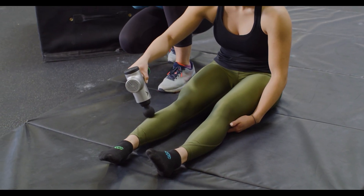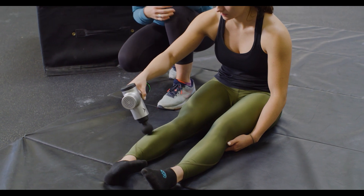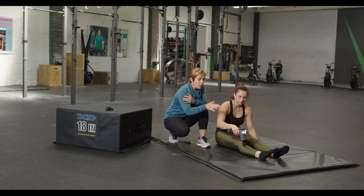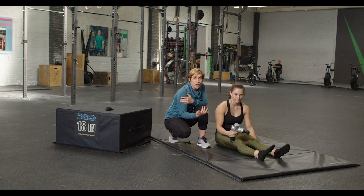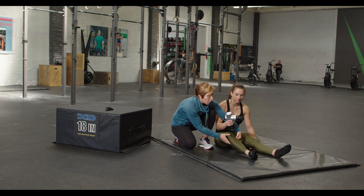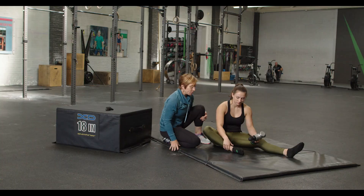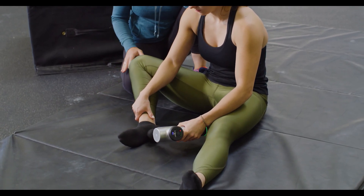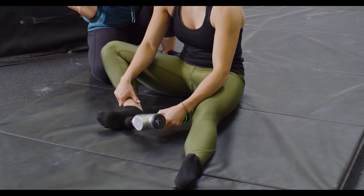Once we hit up the peroneals, focusing on 30 to 60 seconds if you're trying to activate, or longer if you're trying to sedate the muscle, we're also going to move into the foot, because part of that dorsiflexion work is going to be really important to relax the plantar fascia as well. What Devin can do then is bend her knee and come into the bottom of her foot, playing with a little bit of flexion and extension as she runs through the plantar fascia.